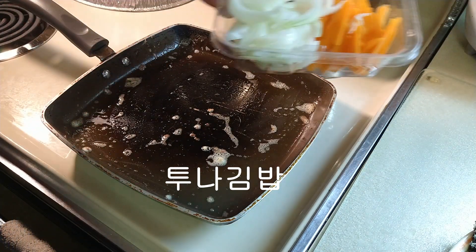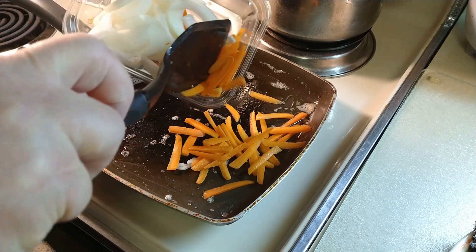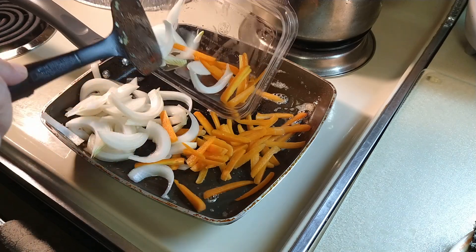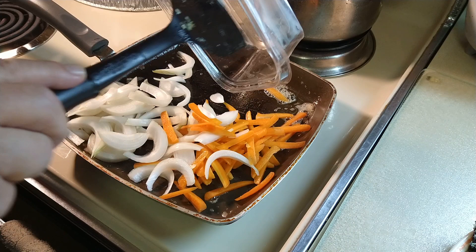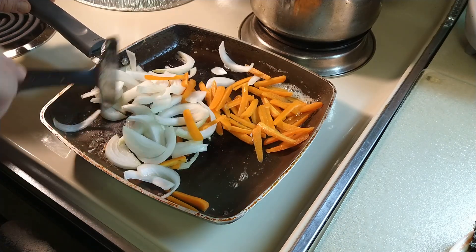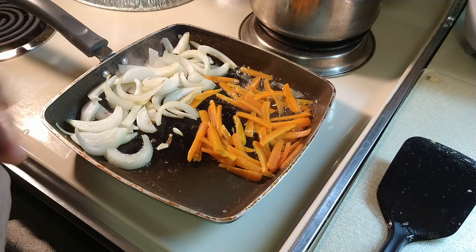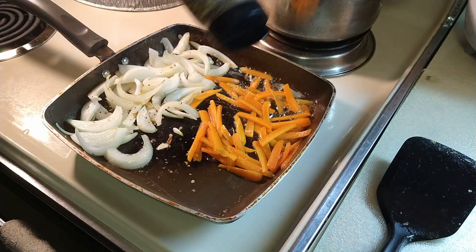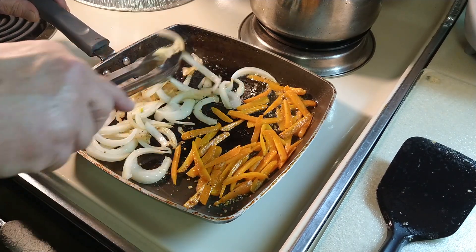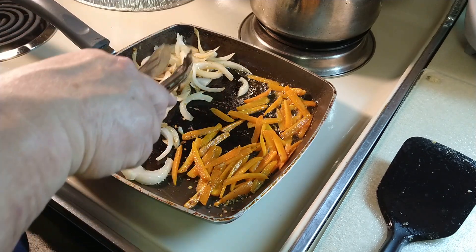I like to stir fry onion and carrots at the same time. A little bit of seasoning — not much, just a little bit. I think I don't want too much. And refry it, cook it okay.